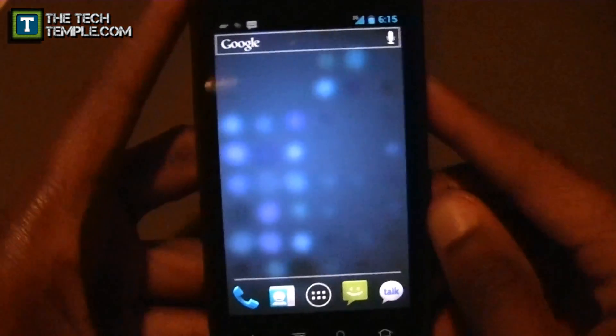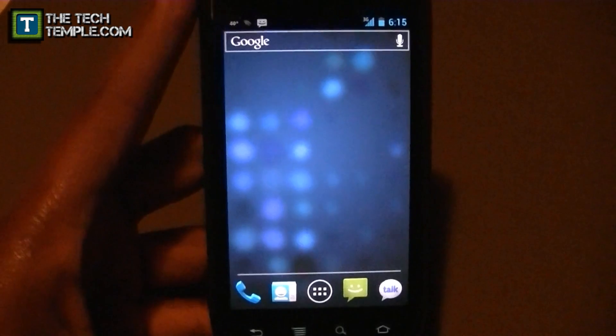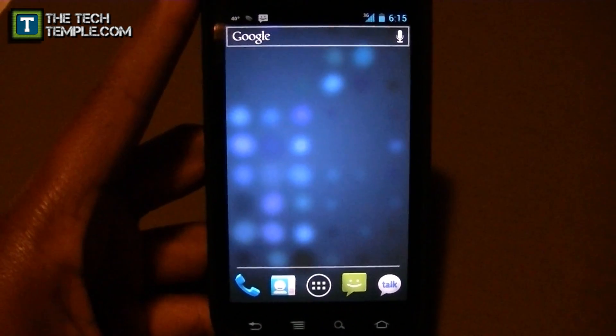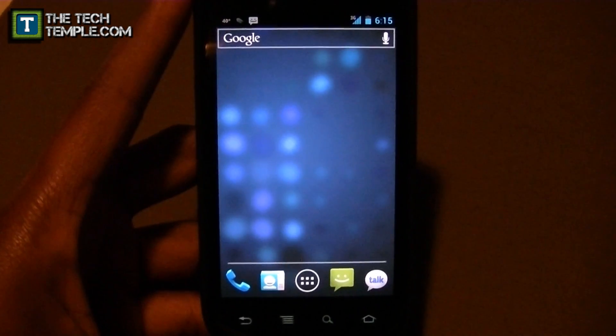That's the last thing I wanted to show you about the home screen. Now you know about the home screen, the notification window, and the app drawer. Hopefully you guys enjoyed that in-depth view. Stay tuned for part two — I'll see you then.